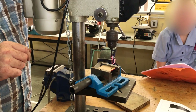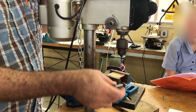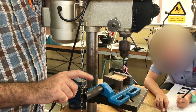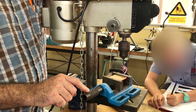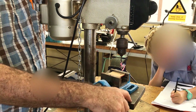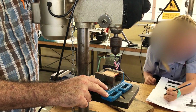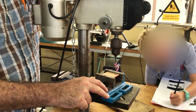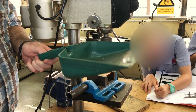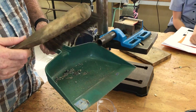Let's recap quickly on safety. Chuck key: never leave the chuck key in the chuck — that's a don't. A definite do: wear safety goggles. Another do: always clamp the work, whether you clamp it directly to the table with a G-clamp or hold it in a table vise or machine vise. And once we're done, we must clean up — not only the drill, but also the table around it.